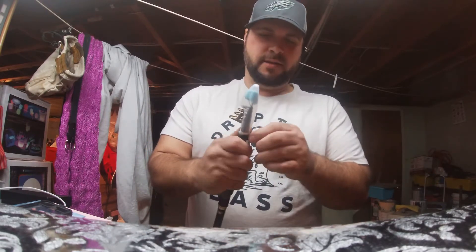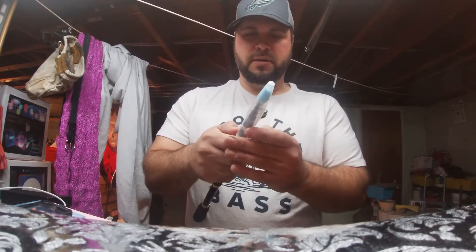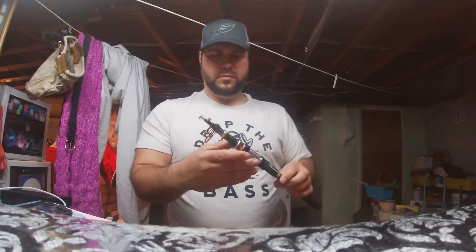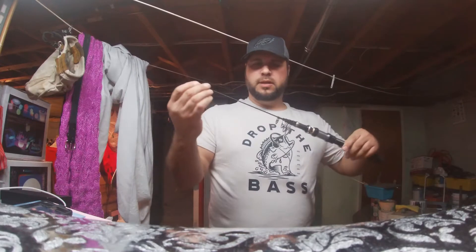Let me unwrap this guy. This is pretty decent. I'm going to try not to damage this at all, because I want to wrap it back up. So, that's it there.